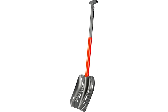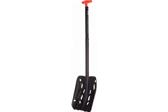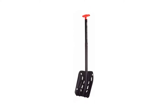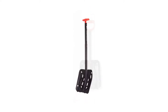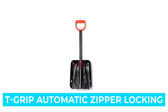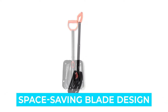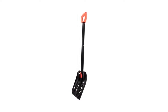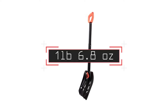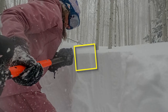Number four: Mammut Alligator Pro Light. Thanks to the cutout design that lightens it to 1 pound 6.8 ounces, the Alligator Pro Light ended up being the least heavy tool on our list. Its most significant advantages are its compactness and fast assembly. The Pro Light is UIAA 156 certified. Notable features: T-grip, automatic zipper locking, oval telescopic shaft, and space-saving blade design.